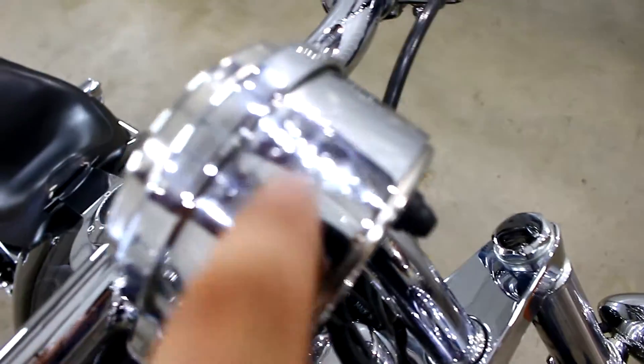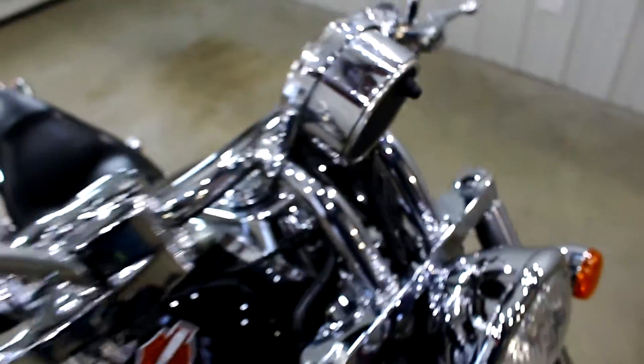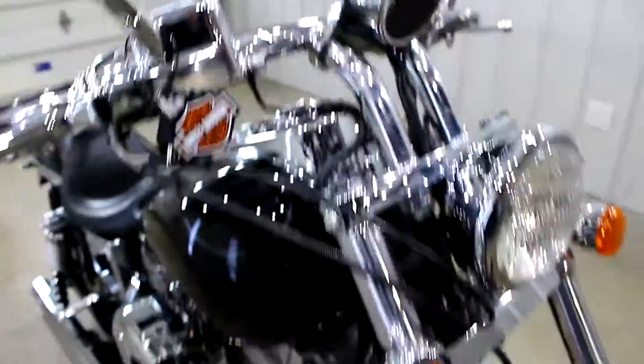Moving up here, there is some pitting on the chrome on the top of the speedometer, if you can see that. But besides that, the bar is in really good shape. It does have the Willie G mirrors. The one thing it doesn't have is the Willie G grips — it has these Kyriakim grips, which is really interesting.